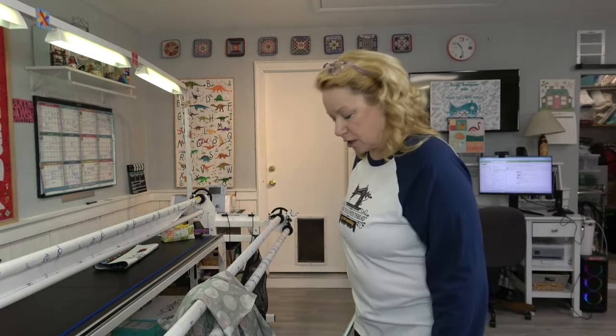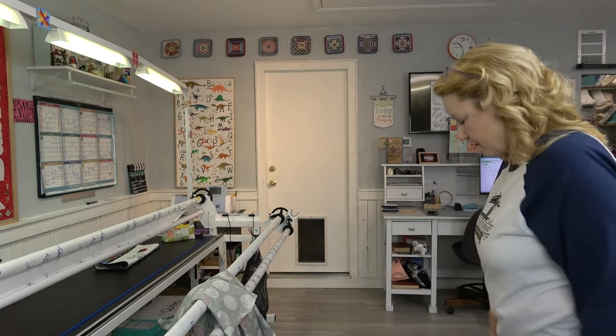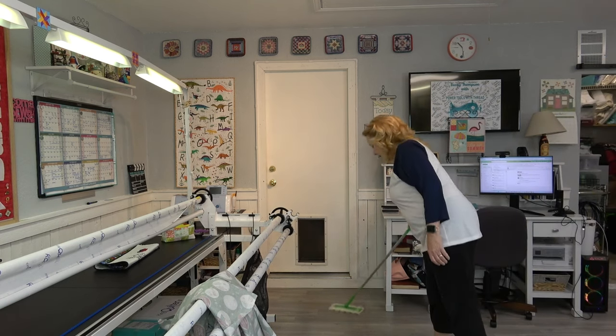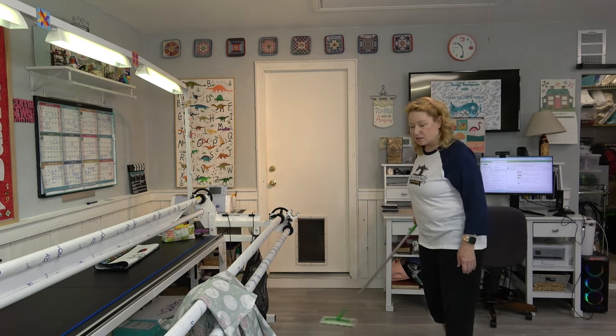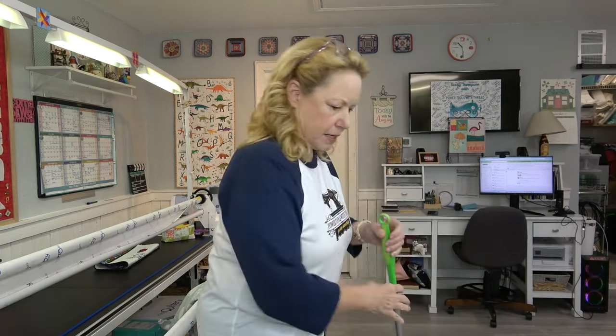But first things first, before you ever start doing any kind of backing, you got a Swiffer. Now if you have a pet especially, but even if you don't, your backing is going to be on the floor. So you really want to make sure that you have got all fur up. Even if you have carpet, I would run the vacuum and make sure that you're not going to get any kind of fur, dust, or thread on the backing.